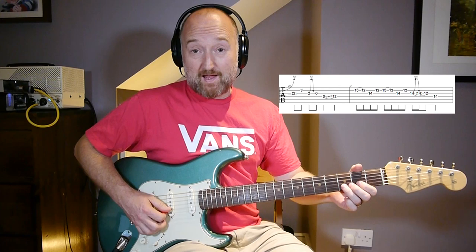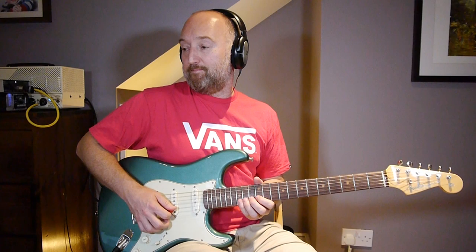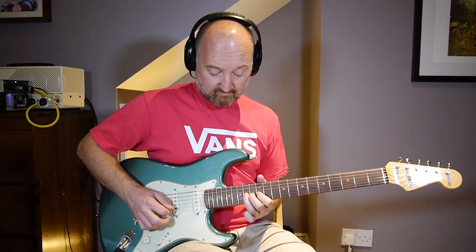You're still playing the same ideas but you've just gone up an octave - so you're up on the 12th fret basically. Still pentatonic.